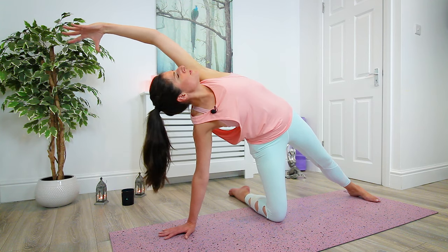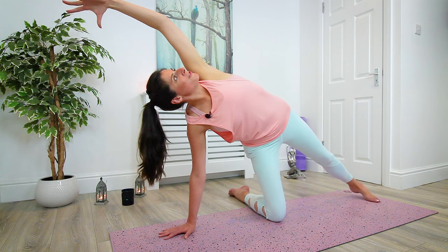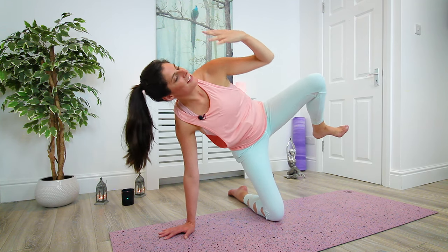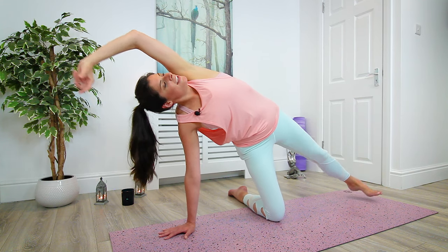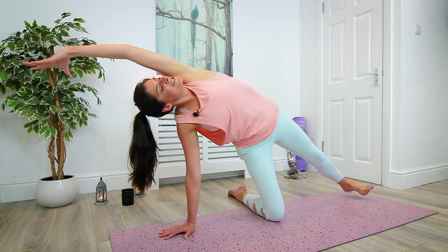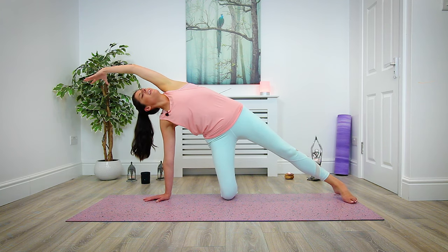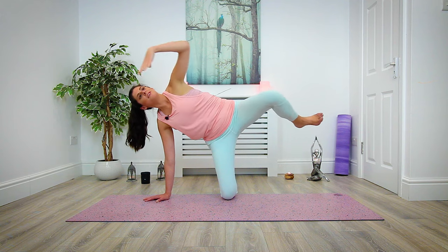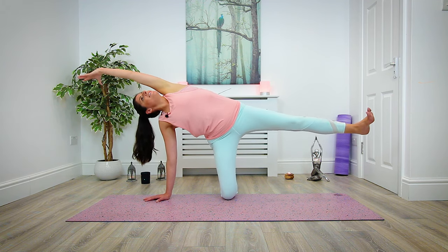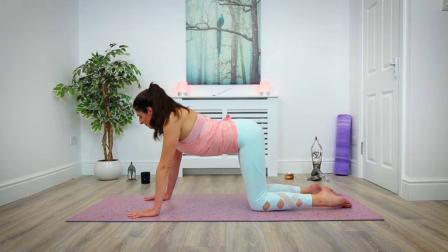Either staying here if this is where you need to be today, or if you want to take it deeper, begin to reach the left toes off the mat — draw left elbow to left knee, reaching back out. Inhale, reaching up; draw knee to elbow, reach and extend. Begin to move with your own flow, nice and slowly, softly with awareness. We're not crunching, we're not collapsing in — keeping this movement nice and fluid. Last one, wherever you are: reaching up, drawing in, reaching back. Drop down and bring your body back to tabletop, then flow back through a couple of rounds of cat-cow.